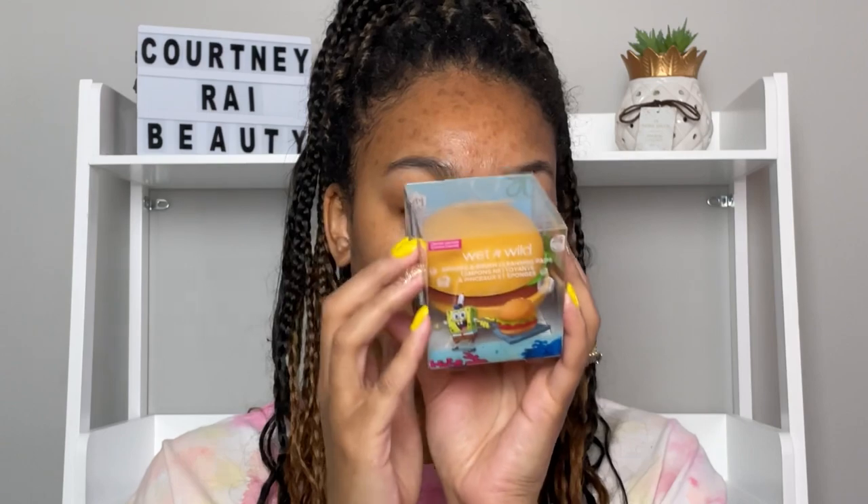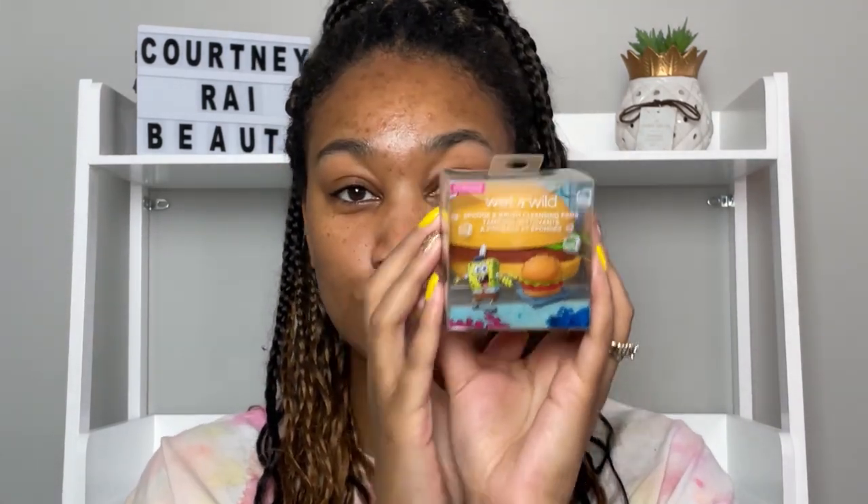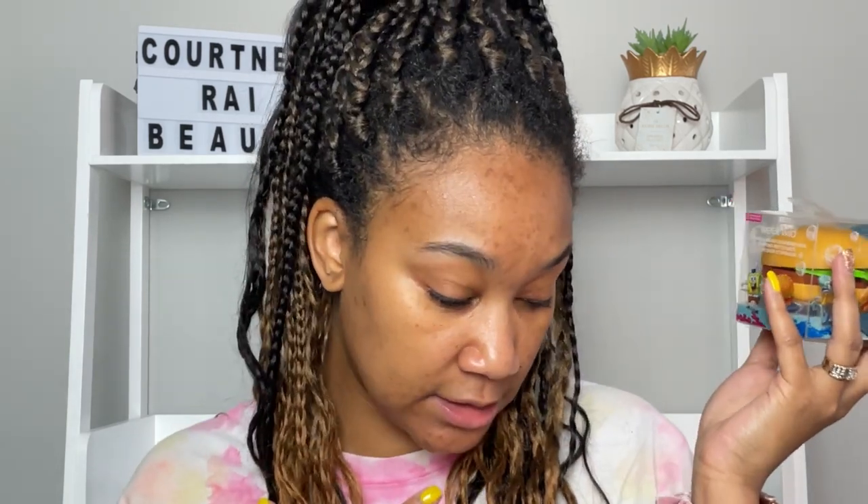Next we have a Krabby Patty — this is super super cute. I think this is probably the cutest thing out of the whole collection. You couldn't have SpongeBob without a Krabby Patty. I know Mr. Krabs isn't in here, but they did incorporate the Krabby Patty. This is a sponge and brush cleaning pad.